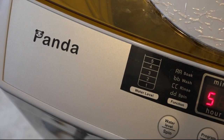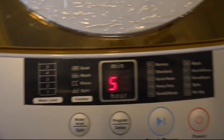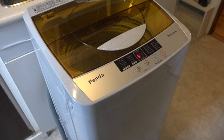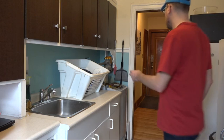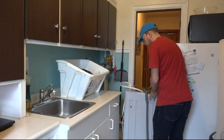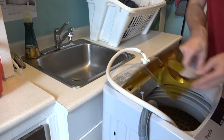Today I'm going to be reviewing the Panda PAN6320W Portable Washing Machine. It's great for dorms, apartments, RVs, and tiny homes. I've installed one in an Airbnb for guests to use, and I'm going to show you how simple it is to set up.